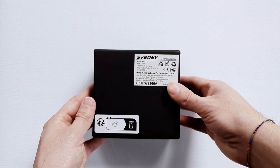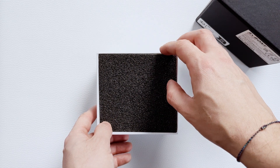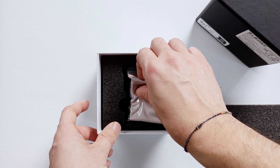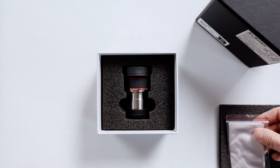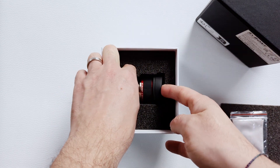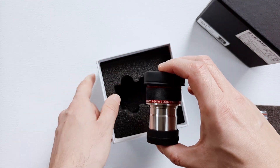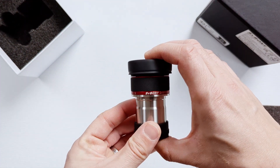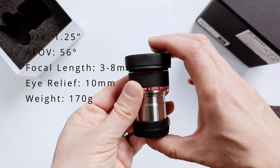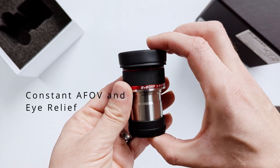The SV215 from Svbony is a 1.25-inch zoom eyepiece designed for high-power planetary observations. This is made possible by a variable focal length with steps between 3 and 8 millimeters. The 56-degree apparent field of view, while not ultra-wide, is definitely wide enough for comfortable observations of the Moon and the planets of our solar system — so no compromises here. More importantly, the field of view is constant across all focal lengths, which is a very nice feature.